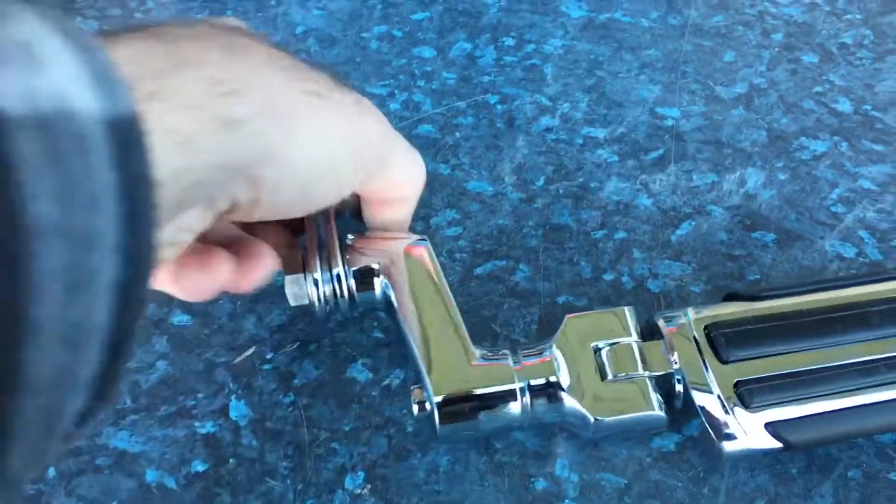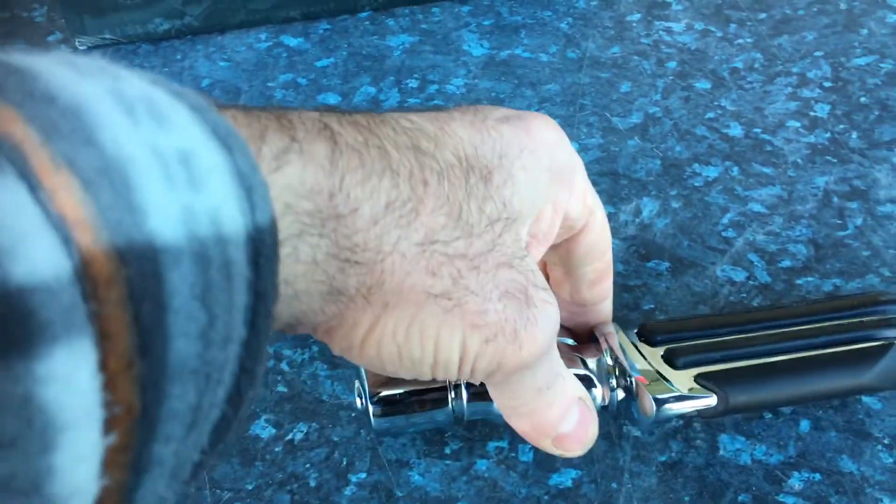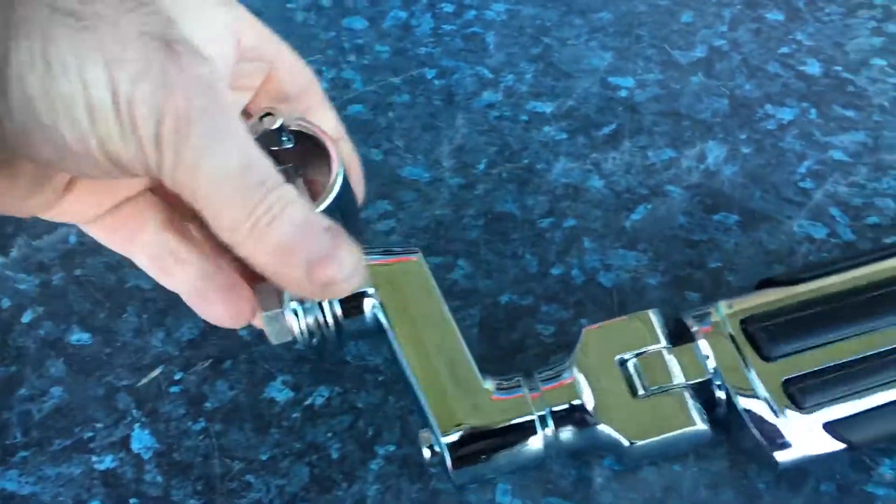Basically what you can do, you can have this on your crash bar and actually move it so this is higher or lower, then rotate the peg to be the correct angle. So you can almost have that straight down — or straight up — you can have it higher.